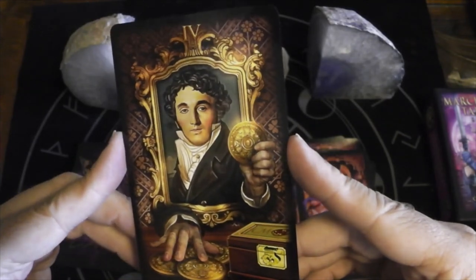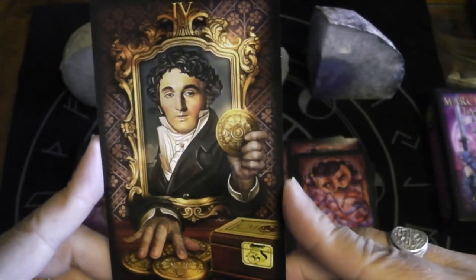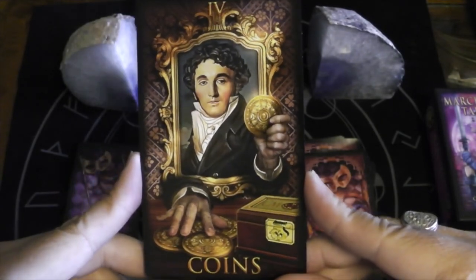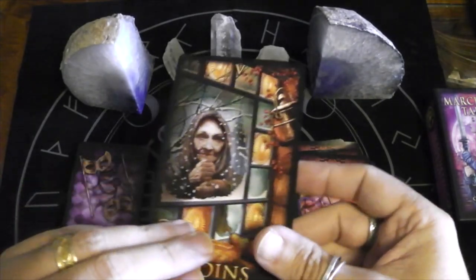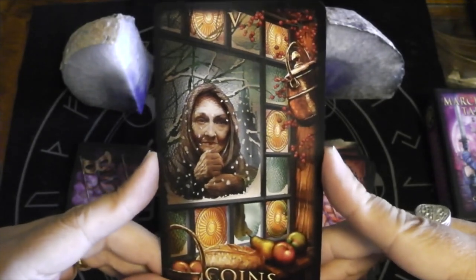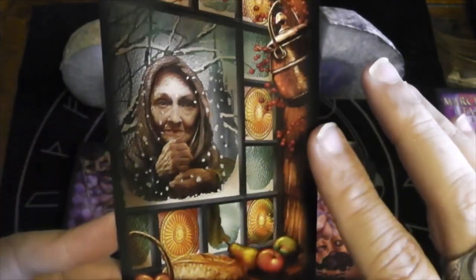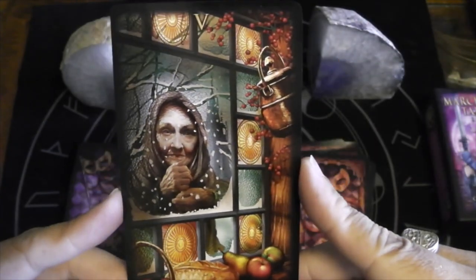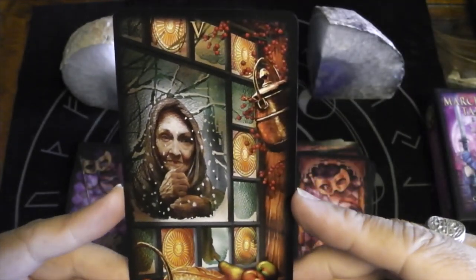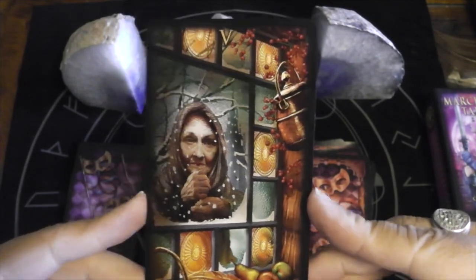Here we have the Four of Coins with the lockbox, the CM. He's reaching through the painting to grab at his coins. This is a powerful take on the Five — she's looking in on a snowy day into what looks like a warm kitchen with fruits and bread and cranberries maybe. One, two, three, four, five. Wow. Powerful.